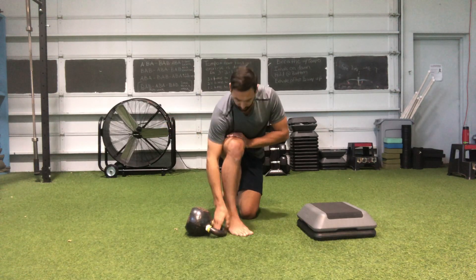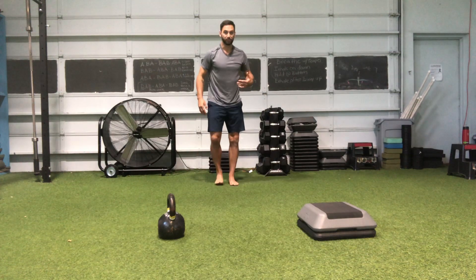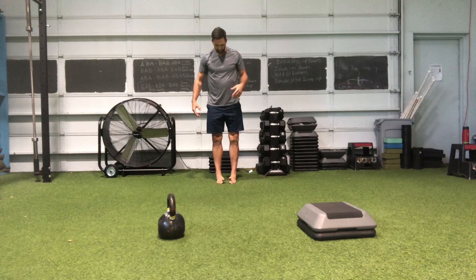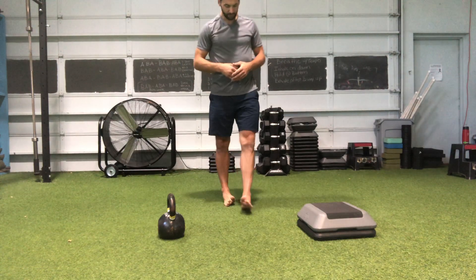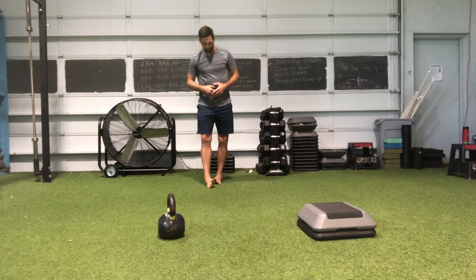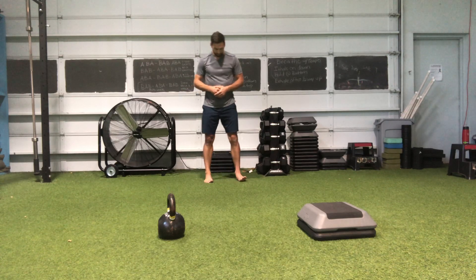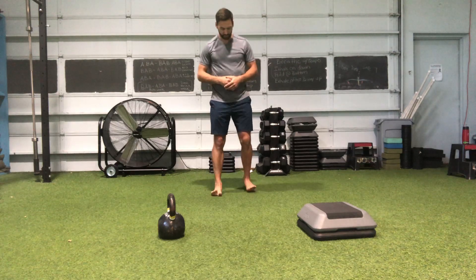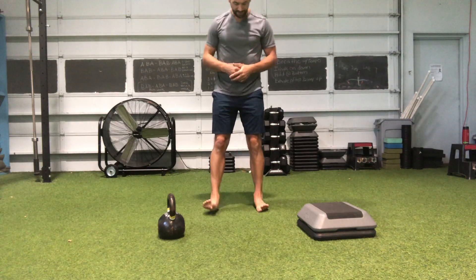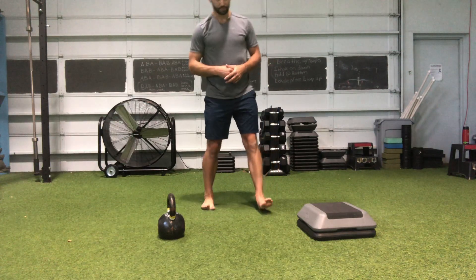The last exercise is just walking on the outside part of your foot — you can move forward or back, keeping your big toes as high as you can while staying on the outermost part of your foot. Then also go to the inside, again keeping the big toes up and the outside part of the foot off the floor, moving forward and back.